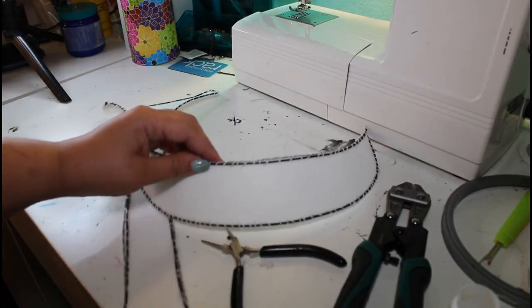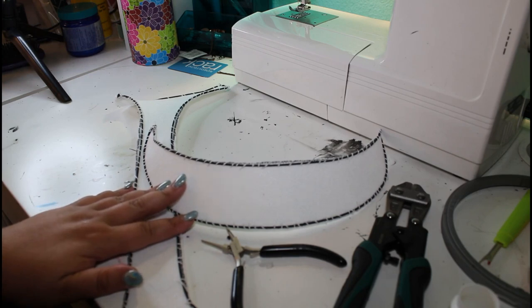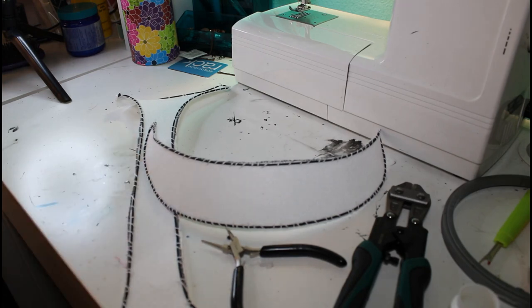Now that your pieces are wired up, comes the time to cover them in a layer of linen, then in the layer of your top fabric, and then you sew them together, put on the jewels, and fit it to your head. So let's get back to sewing!